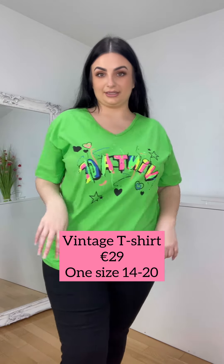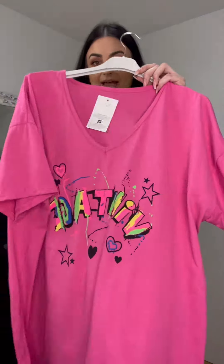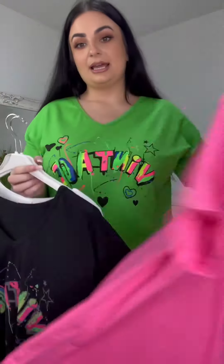Love a good graphic t-shirt — how cool is the graffiti-style print on this? It says 'vintage' and it looks like someone actually spray painted it on. It's so cool, the luminous colors are so nice and soft. It is a one size and I would say it would only go up to a size 20, and it comes in a few different colors — we have it in this fab pink color.